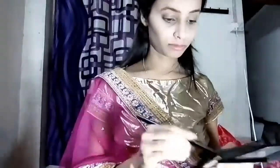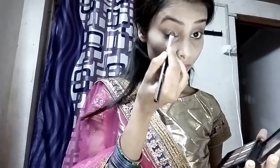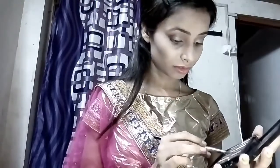For my eyeshadow I am using the same Maybelline palette. I'm taking a light brown color as a base for my eyeshadow and doing the exact same thing on my other eye. For the upper coat of my eyeshadow I am using a golden color from the same Maybelline palette. This color is very pigmented and glittery, which makes it great for a wedding look.